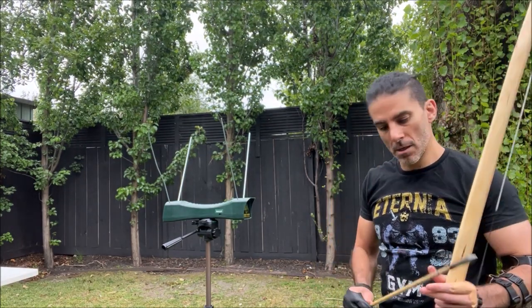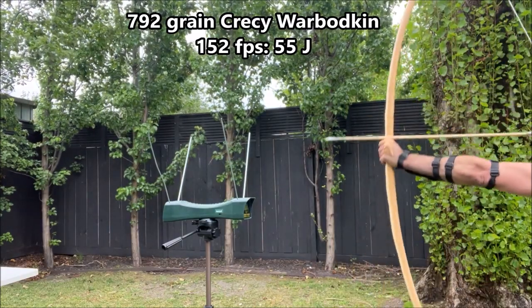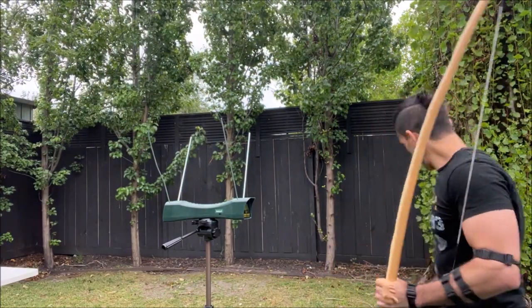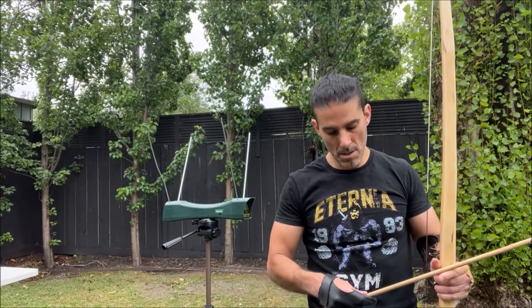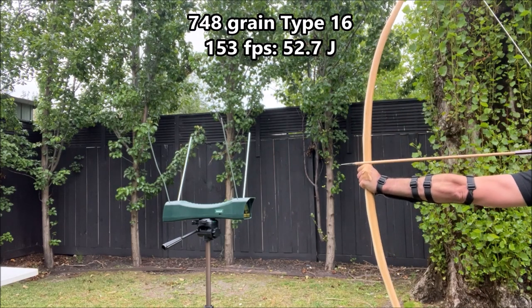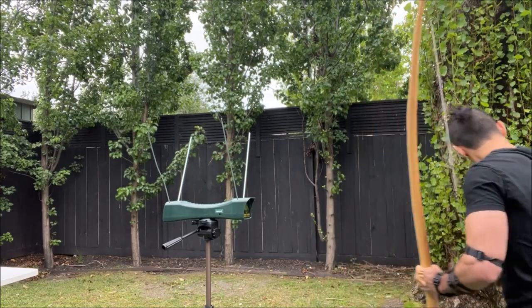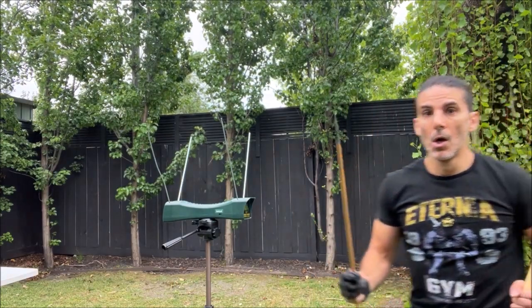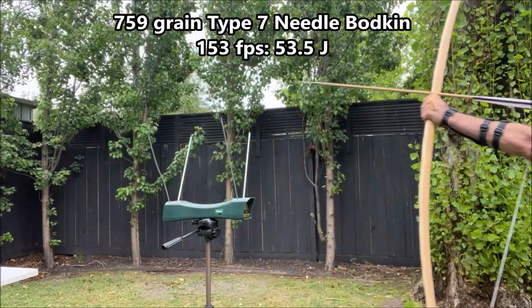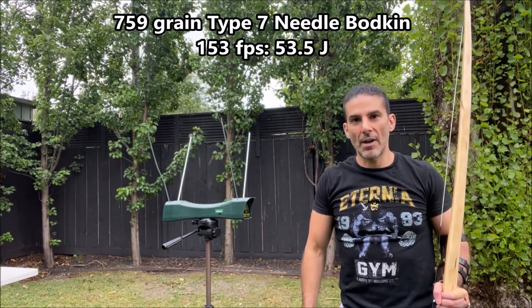Cressy warhead, 792 grain — 152 feet per second. Will Sherman type 16, 748 grain — 153 feet per second. Will Sherman type 7 needle bodkin, 759 grain — 153 feet per second.